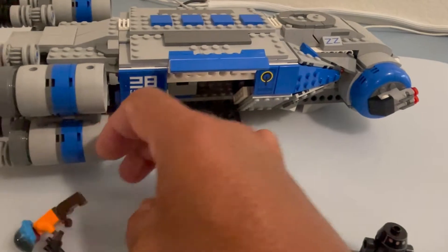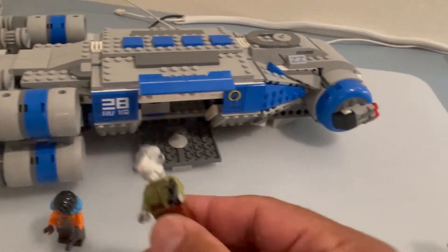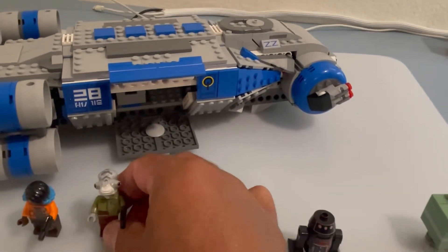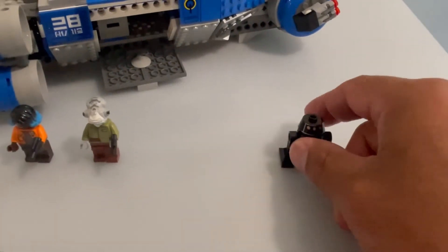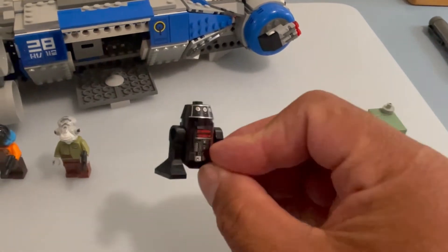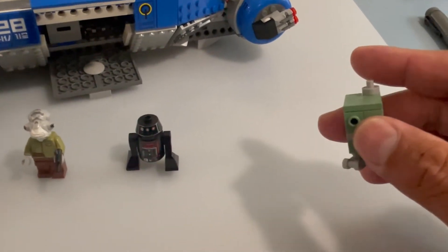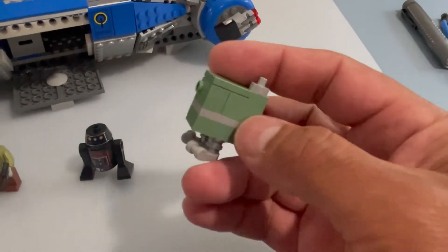The next one is Lieutenant Beck, right there — pretty cool figure. We also have an Astromech droid. Here's the droid — pretty standard droid, but at least we got him. And we have a GNK power droid — pretty cool.